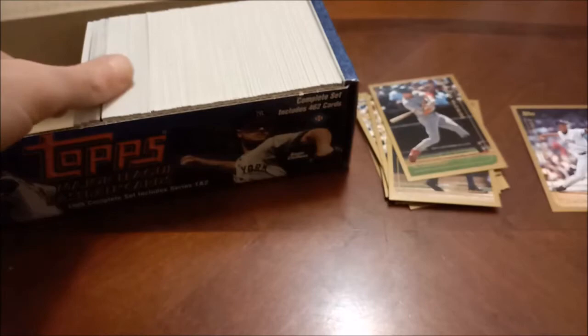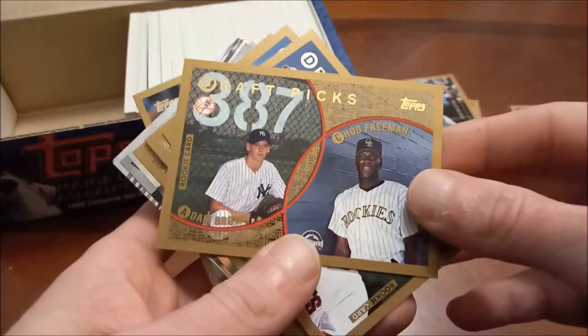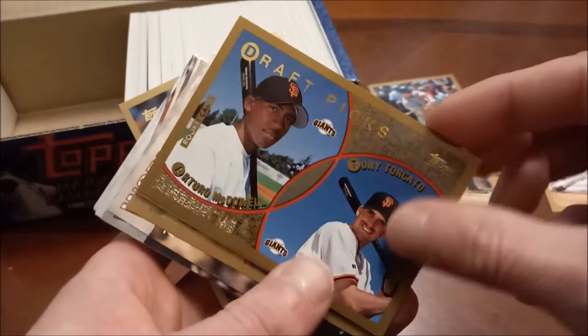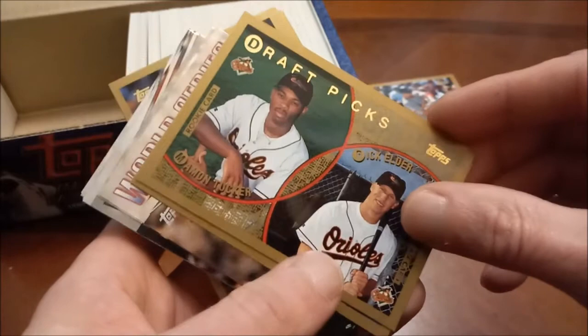As we approach just about halfway through — I'd say we're at the halfway point now that we've picked up this stack. Jim Leyritz on the Padres — that's a definitely unfamiliar sight. Here's draft picks: Adam Brown and Chu Freeman. More draft picks — Jeff Urban, Chris Jones, Tony Torcato and Arturo McDowell — I don't remember either one of those guys. Josh McKinley and Jason Tyner — Tyner is the name I recognize there. Matt Birch, Seth Etherton. Rick Elder, Marques Tucker — not a big fan of this draft picks design.